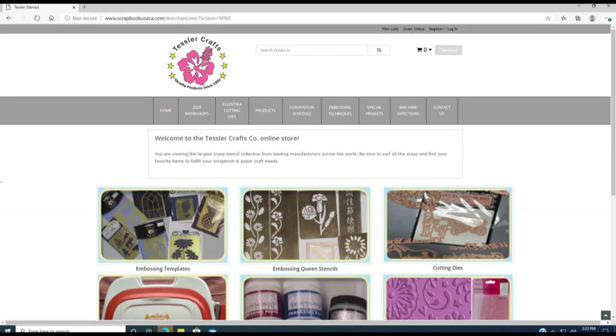Welcome to scrapbookusaca.com. I am Christina Tesler from Tesla Crafts. Let me show you a tool for our website. When you hit scrapbookusaca.com, this is our home page. We have the workshop and the convention schedule, but right now due to the coronavirus situation, those two are not the current update.